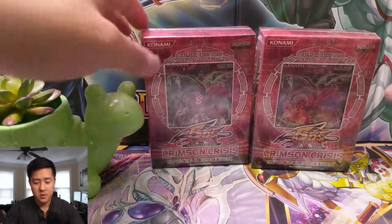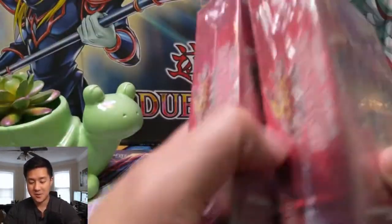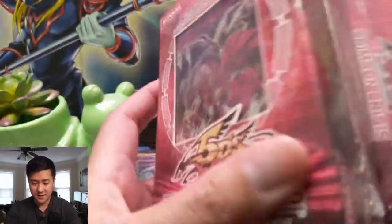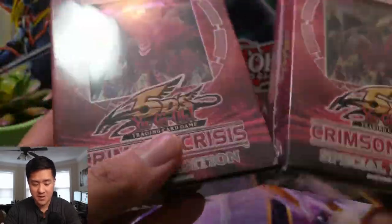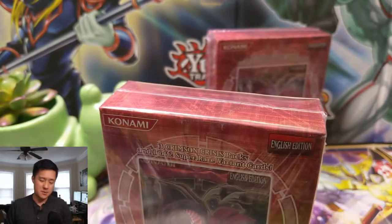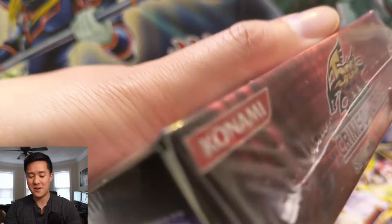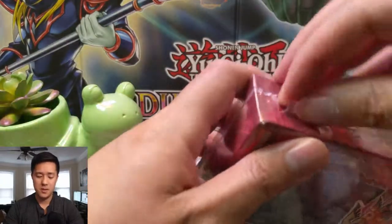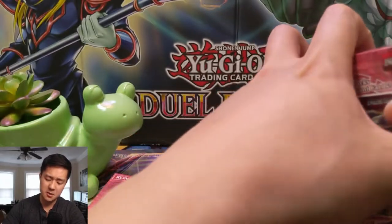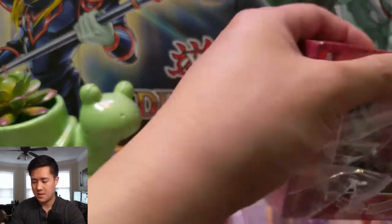What is up guys, it's Wanted Turtle. Today we're doing another Yu-Gi-Oh opening — two special edition boxes of Crimson Crisis. If you didn't check out our last one, definitely check it out. We had tampered boxes, and I did contact the vendor and they refunded me the money. The seal was broken on the bottom, and when we opened it there was no promo card, and the packs were obviously resealed — you could see where the glue was — with only three cards in each pack.